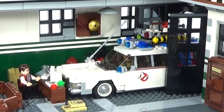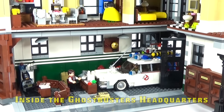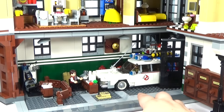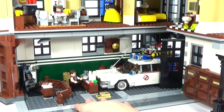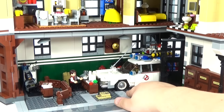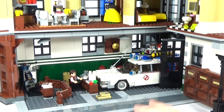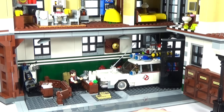Inside of the building, this is what it would look like if you put the Ecto-1 inside. For it to actually fit, you could remove the desk right here and you could probably slide it in a little bit further and actually make it fit. I did have to move the little newspapers in the bottom and the boxes in the back, so I had to move those in order for it to fit just this far.